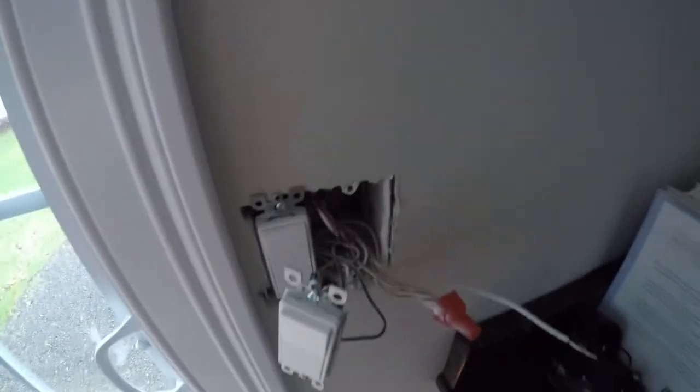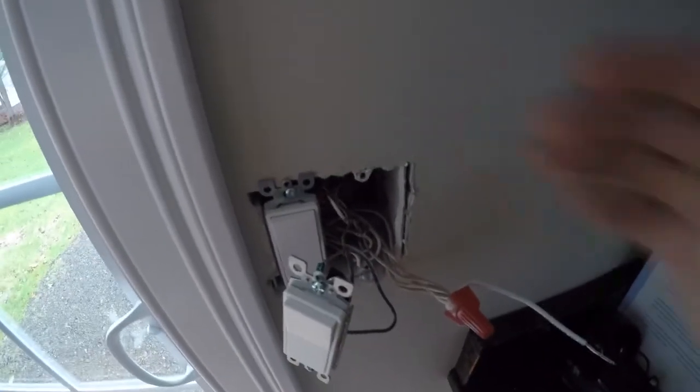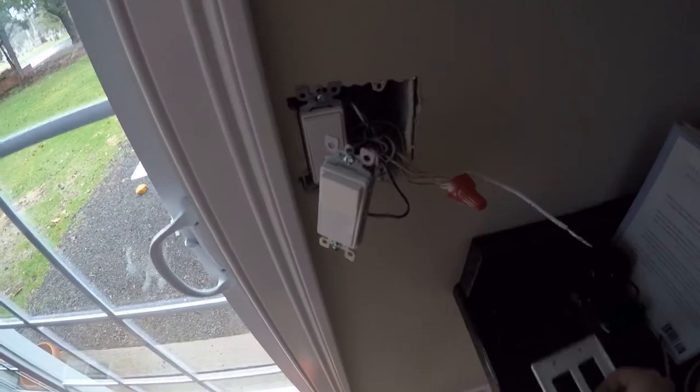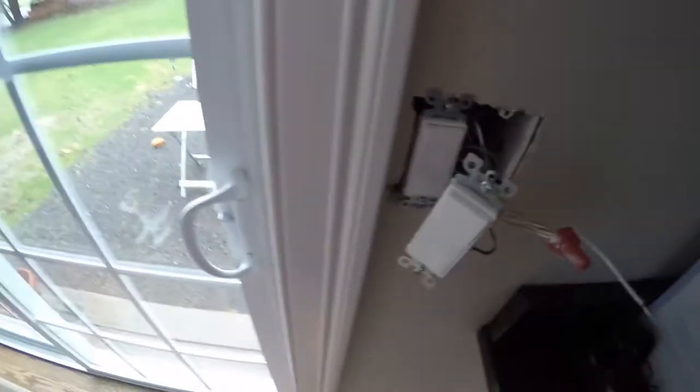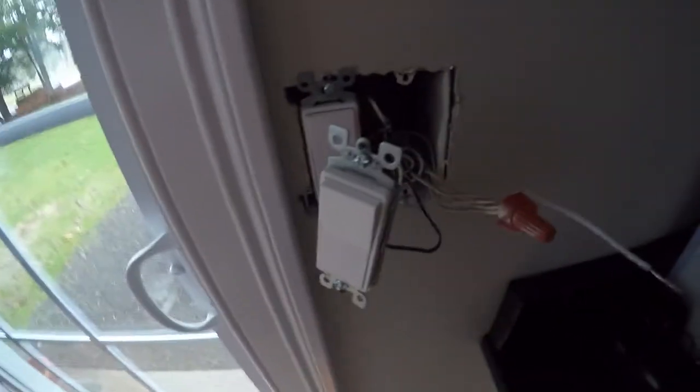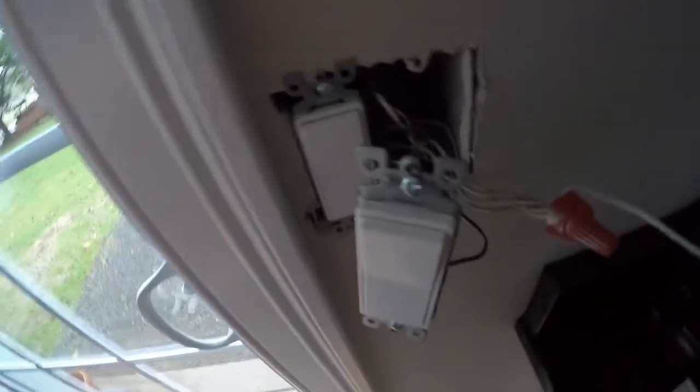We're downstairs now. The first light I'm going to do is my rear porch light. When popping out light switches, obviously turn off the circuit for whatever you're going to be touching, and make sure the box is dead with a voltmeter or a non-contact voltage detector. Absolutely make sure that whatever you're going to be touching electrically is completely shut off. After you've confirmed that, just pop out the switches — they make it really painless.